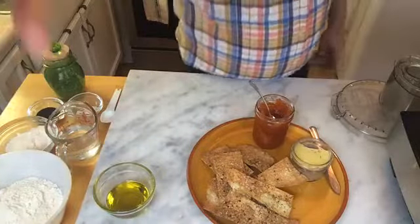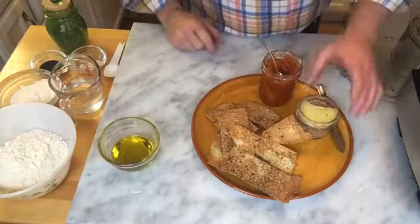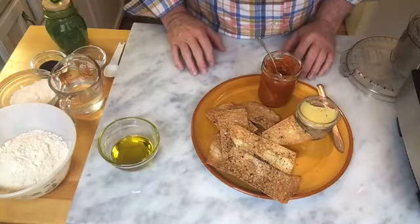Hello everybody, this is Brett. I'm with Brett's Table and I'm about to do my first video — I am the cameraman and the chef today. Thank you for joining me. This is the first opportunity I've actually been able to wear something besides sweatpants and sweatshirts. Today we're making crackers, and as you can see on the table here, I've also made some duckriette, which is delicious with them, and some grapefruit marmalade.